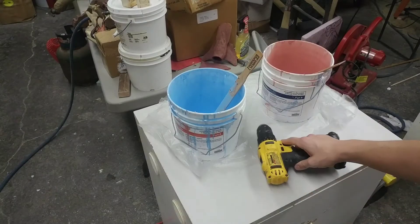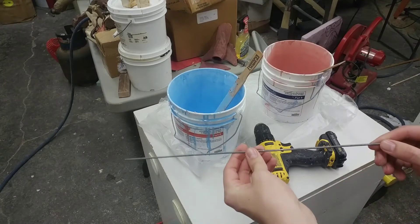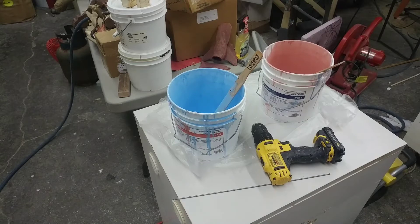All you need is a drill, a piece of pretty heavy-duty wire — but not so thick that you can't work with it — and a few pliers.